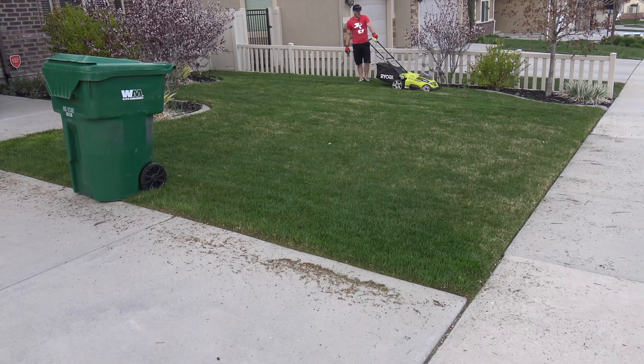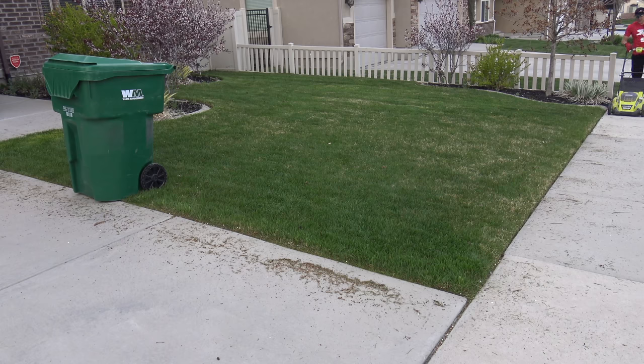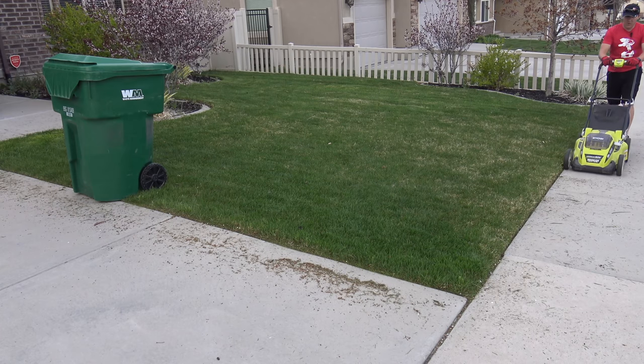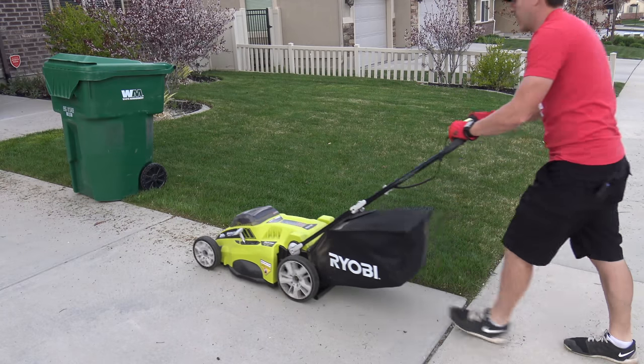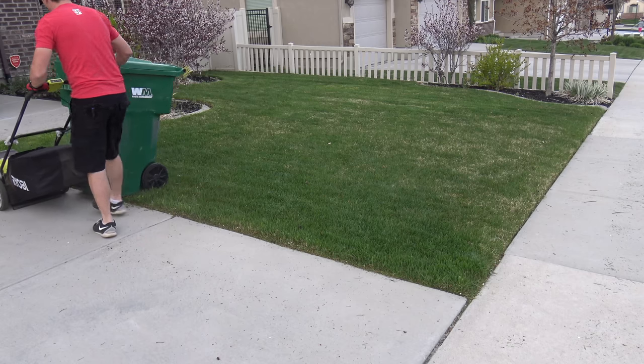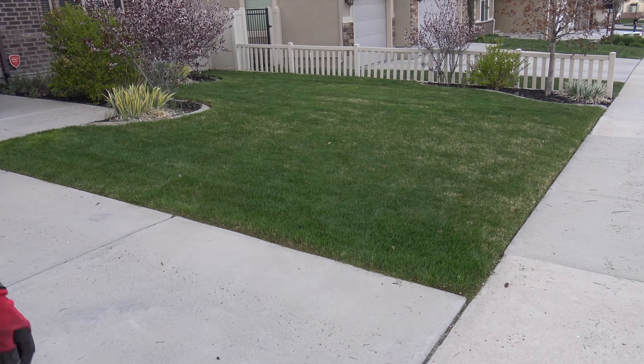That is it for the grass. The other thing I mentioned: I like to edge first because it lets me run the mower, and that is the one time I'll actually drop the lawnmower to its lowest setting — what I call the sweeper setting — for the cement. So we'll take it over to the cement and basically just sweep.